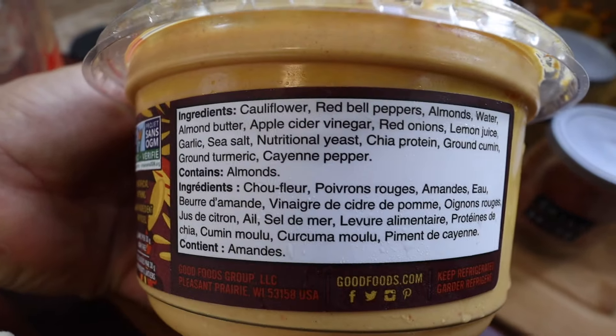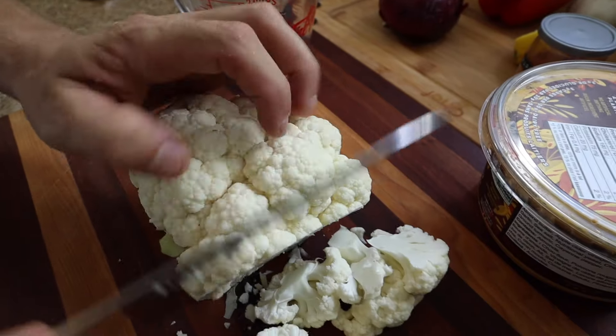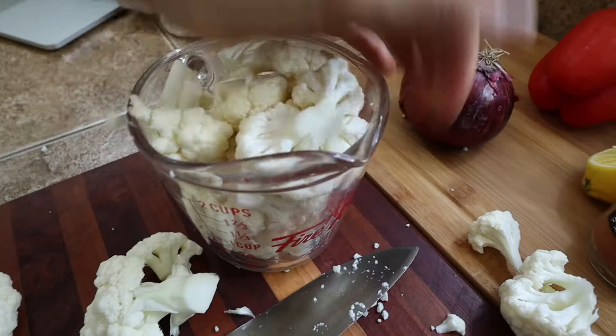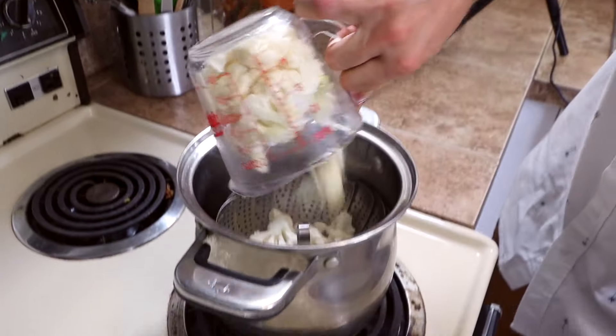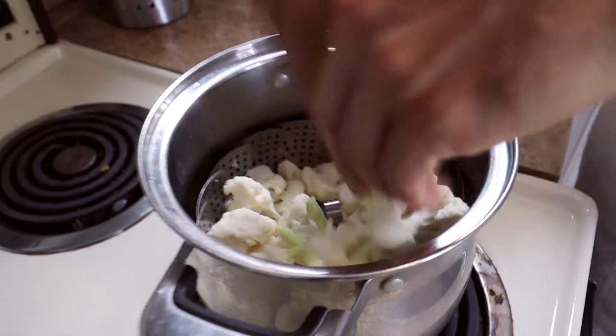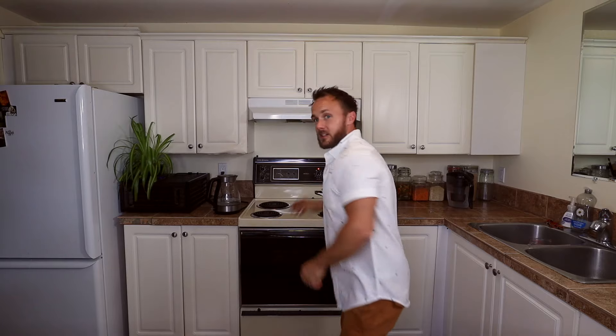The first ingredient is cauliflower — we're going to use two cups, roughly chopped. We're just going to steam the cauliflower, which should take about 10 minutes. While the cauliflower is steaming, we can get the rest of the ingredients measured up and put into the blender. This sauce is so simple — steaming the cauliflower and measuring the ingredients is pretty much the whole thing. Once it's all in the blender, we'll blend it up and be eating in the next five minutes. Let's measure everything up now.